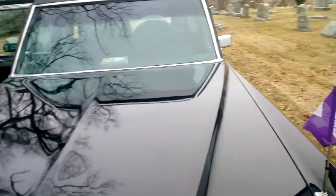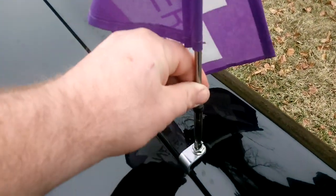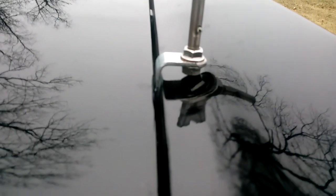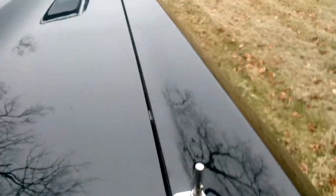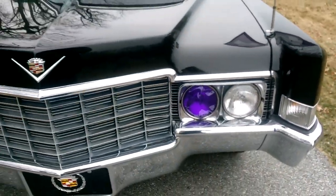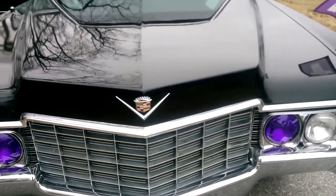I have my funeral flags on the front that I made the staffs for — put a spring in, made the mounts. They do not touch the metal; they will not scratch the paint. They're bolted into the side of the fender. Underneath the hood I have my purple headlights that illuminate purple when the high beams are on.